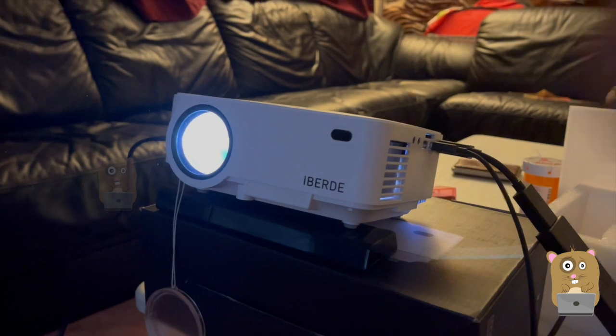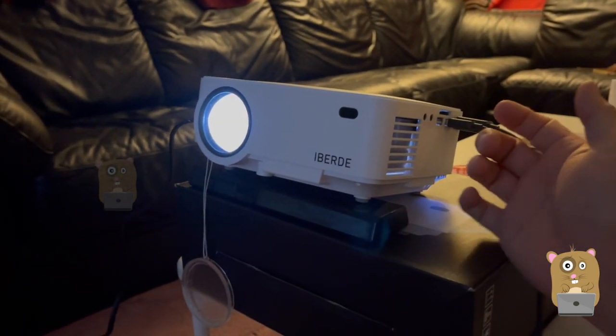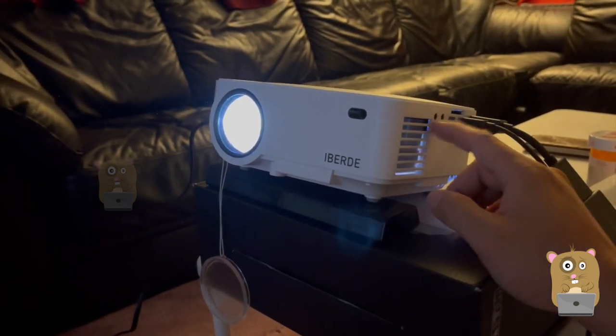This is my review of this projector. I'll place the link below. If you guys have any questions, comments, or suggestions, feel free to contact me. Thanks for watching — Awkward Hamster, bye.